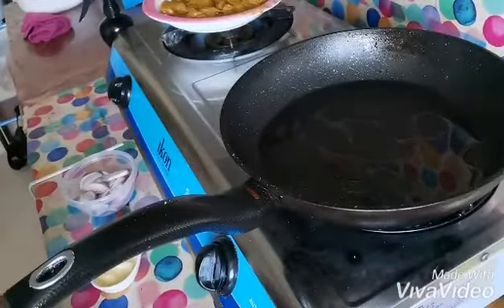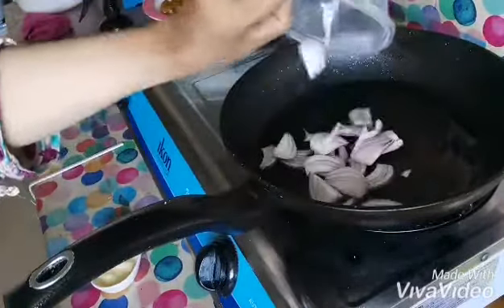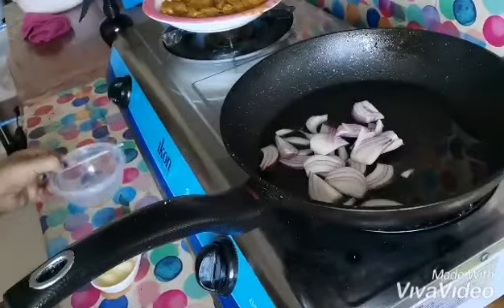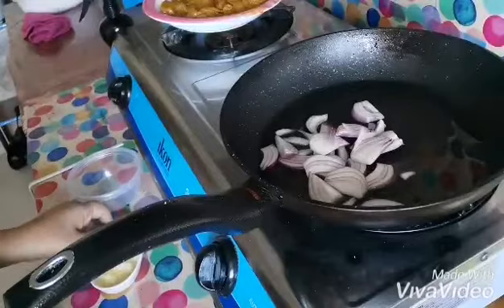The oil is hot now. I'm adding the onion. I need it not very brown, not very golden — only soft.